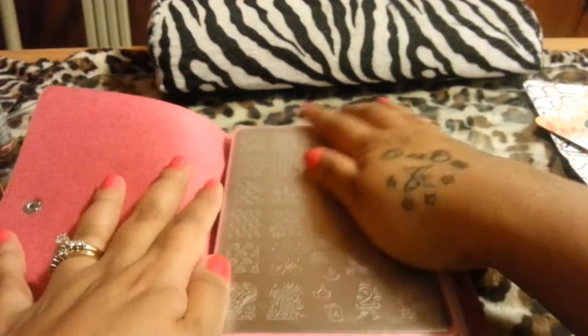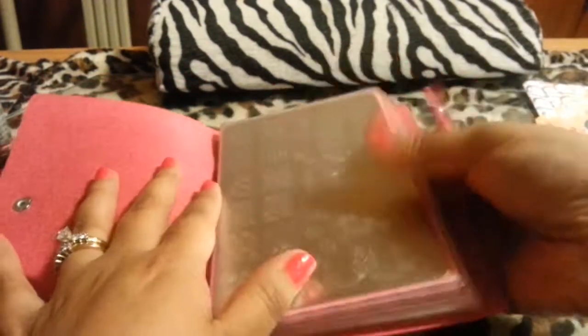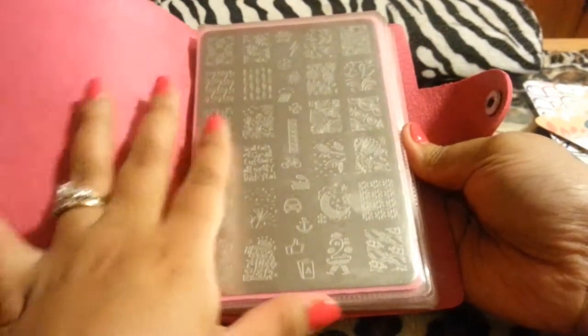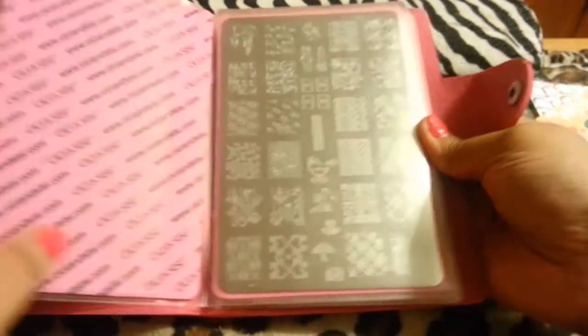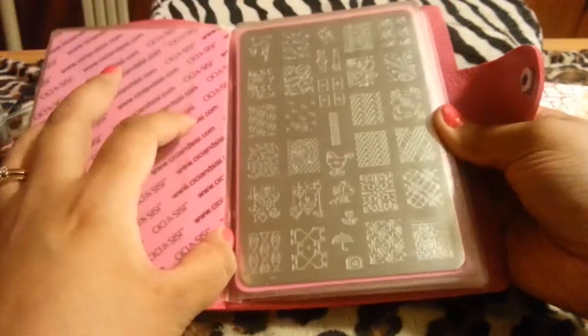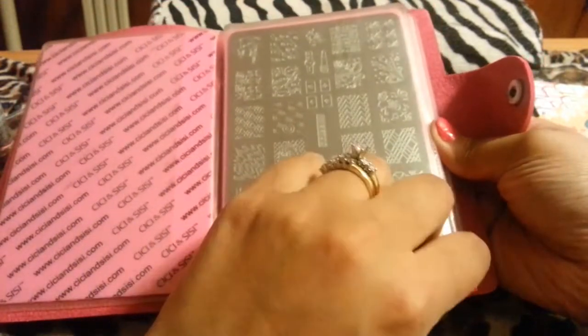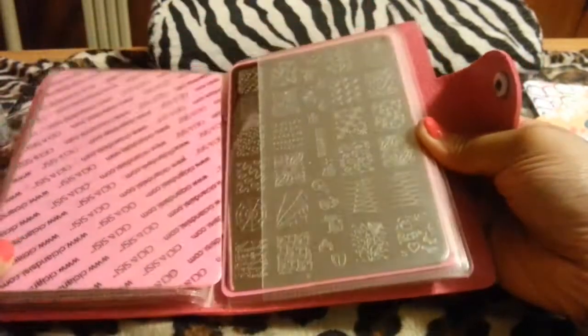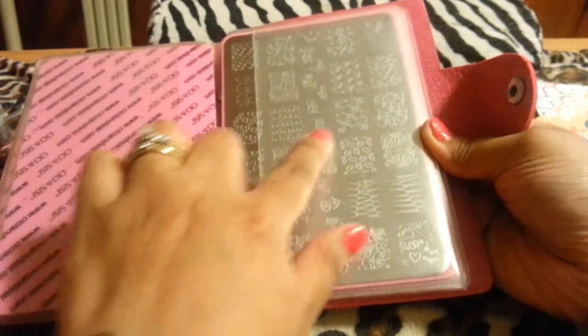These are the stamp plates it comes with — it comes with six. The back is really, really nice and very hard. There's a lot of different plates here with designs that anybody would love to use — some are kind of funny and a lot of them are different.